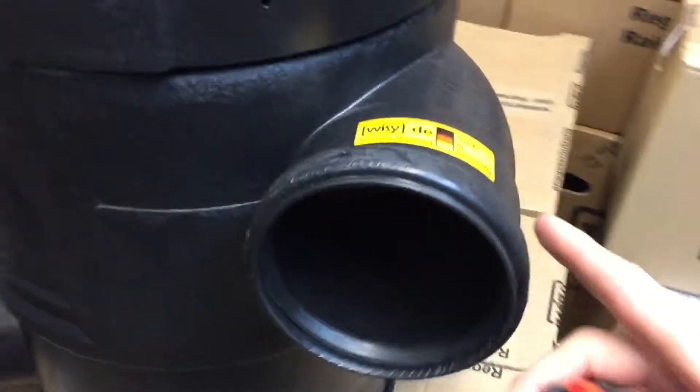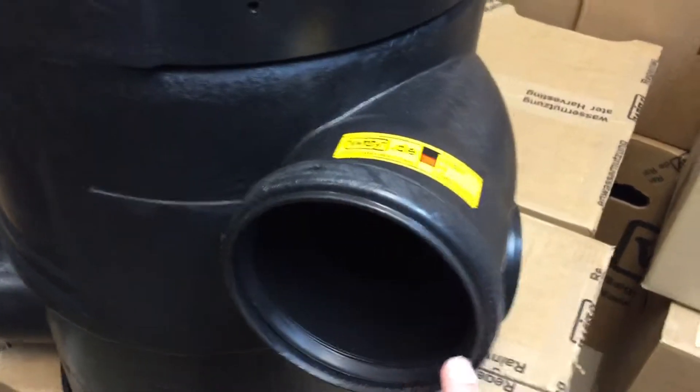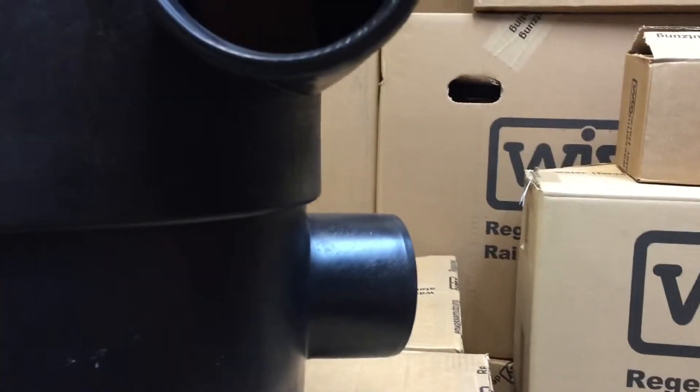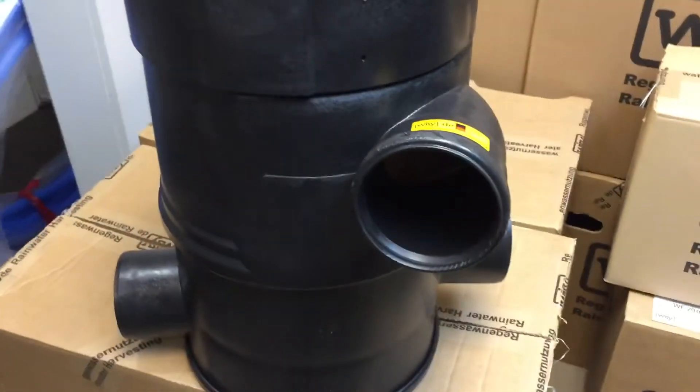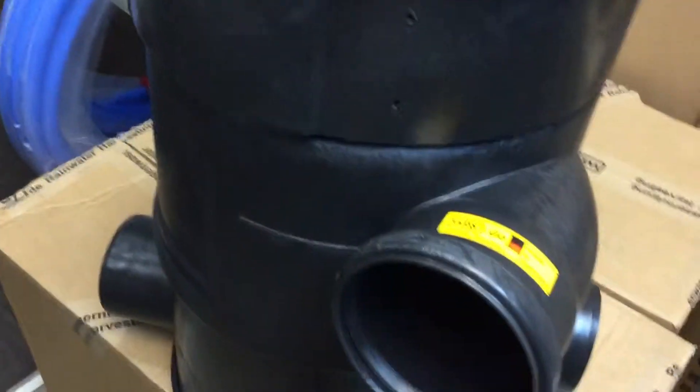You would take a short section of 4-inch SDR35 and push it into that gasket, then silicone around it to seal it in. The two other outlets are at slightly different elevations. The middle port is taking clean water that's gone through the stainless steel vortex filter and sending it to the cistern. Your downspouts route into a 4-inch pipe, that pipe goes into the top, goes through the filter, and then comes out the middle port into your cistern.